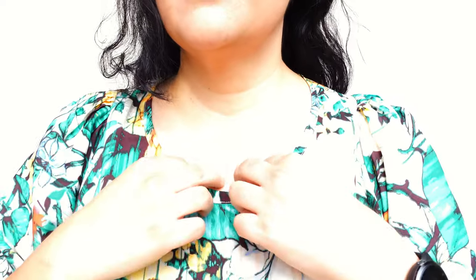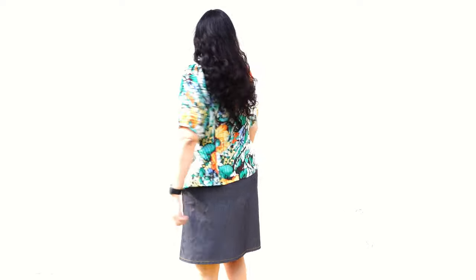You can see the scoop neckline finished with binding, the gathers on the shoulders that lie and flow super nicely with this fabric. This is not your typical dolman sleeve and I love all the details. Using a fluid fabric is going to keep all these features delicate and not voluminous.